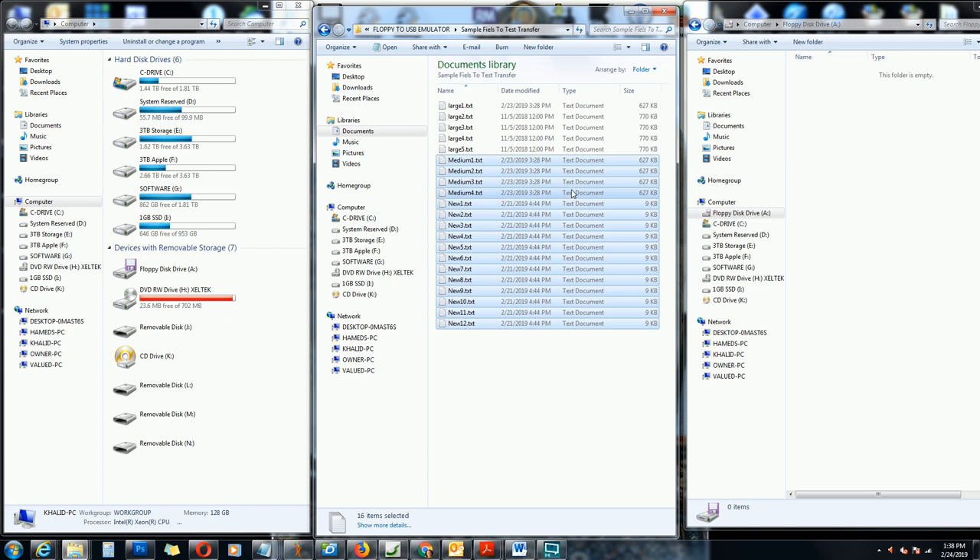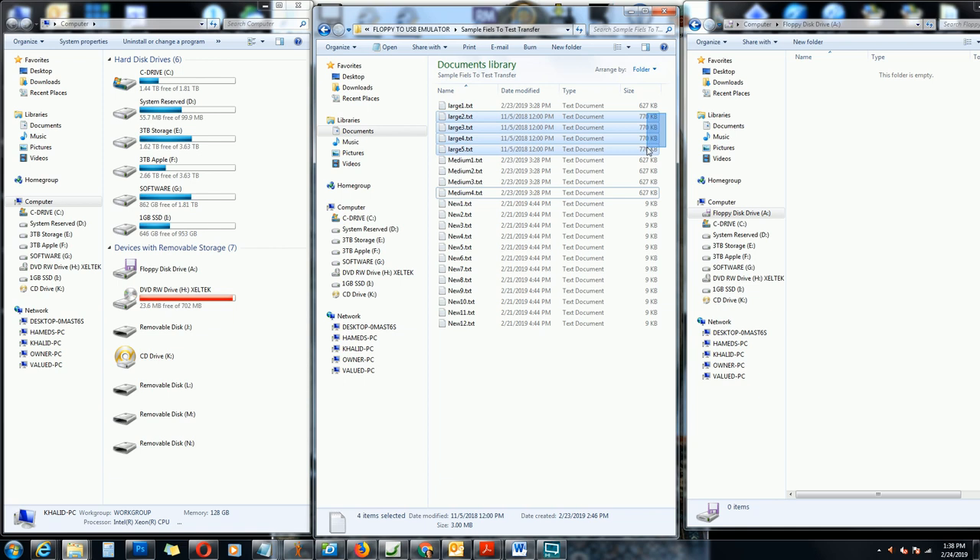However, these three or four larger files up here cannot be accessed on a 720 kilobyte machine — you must have a unit that supports 1.44 megabyte or 1.2 megabyte capacity. If you have files bigger than 720 kilobytes and need them on a machine limited to 720 kilobytes, you have to split them into multiple sections, just like older software that came on multiple floppy disks: disk one, disk two, disk three, and so on.